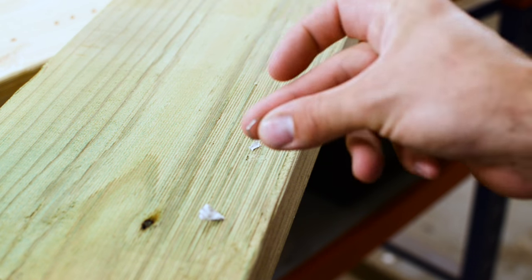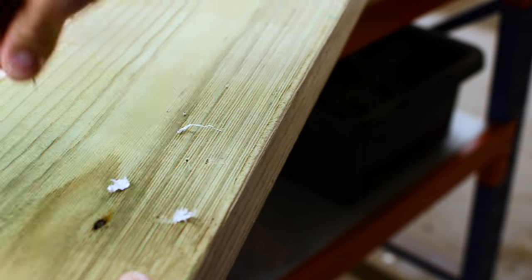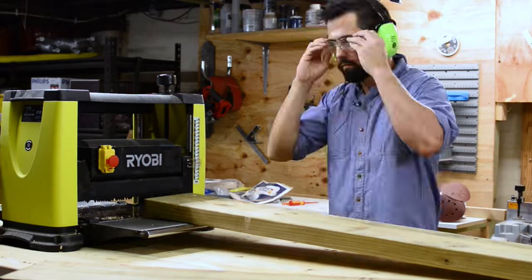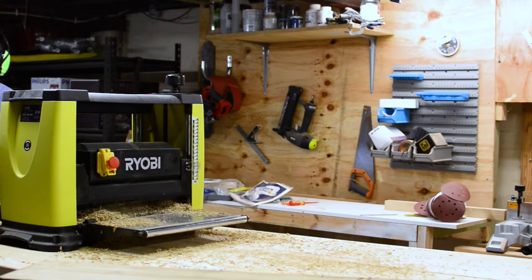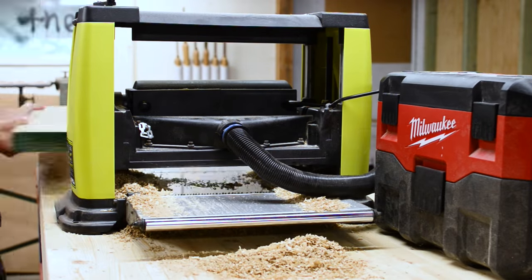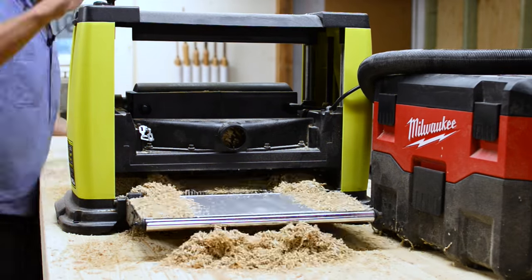First thing I had to do was remove the staples that were in the timber — a screwdriver will do. Next I threw it through the planer, just to take the ridges off. I don't have a dust extraction system, so I try to keep cleaning as I go so it doesn't clog up the planer.